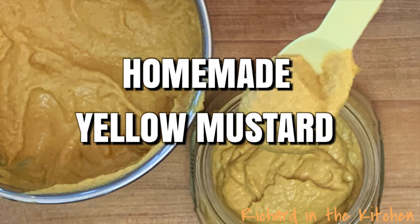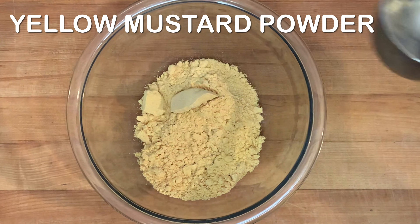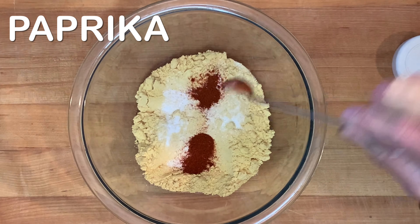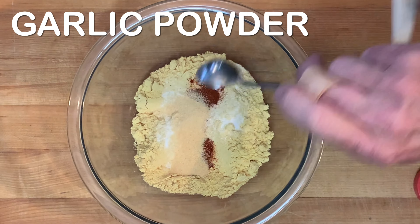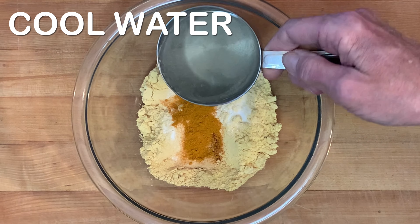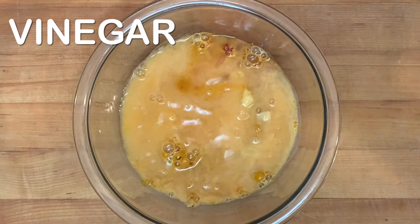Hey y'all, today I'm going to show you an easy homemade yellow mustard recipe. In a bowl, add yellow mustard powder, salt, paprika, garlic powder, turmeric, cool water, and distilled or apple cider vinegar.